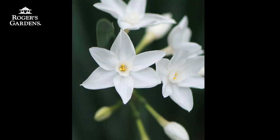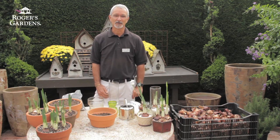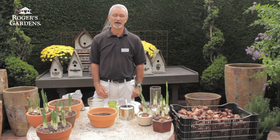I'd like to give you just a little background on paperwhite narcissus before we get going on our project. Paperwhites belong to a group of narcissus called tezetas, which have usually between 10 and 20 small fragrant flowers per stem. And the nice thing about these is that if you have large bulbs, you can get several stems per bulb. These are native to the southern regions of Spain and northern Africa.